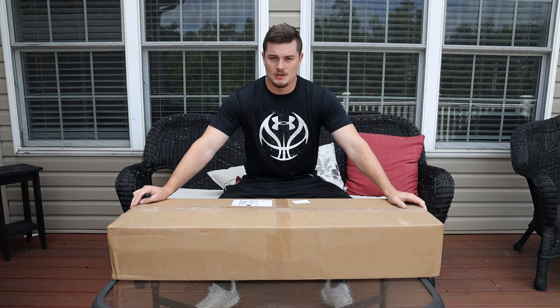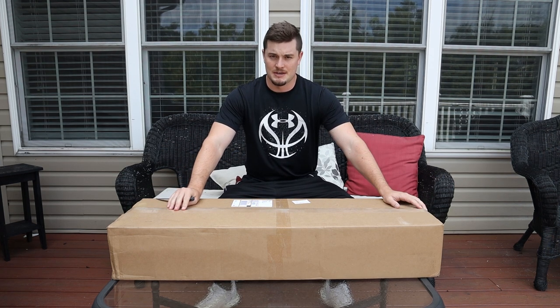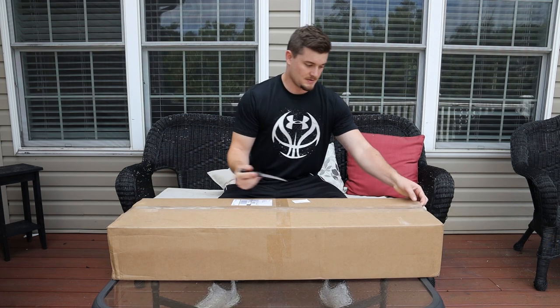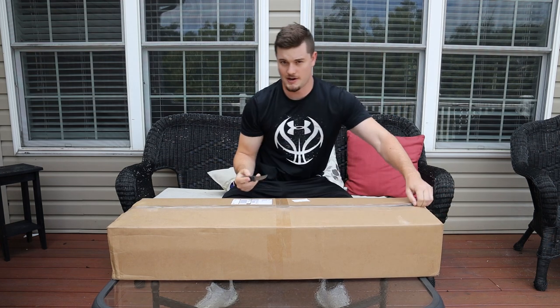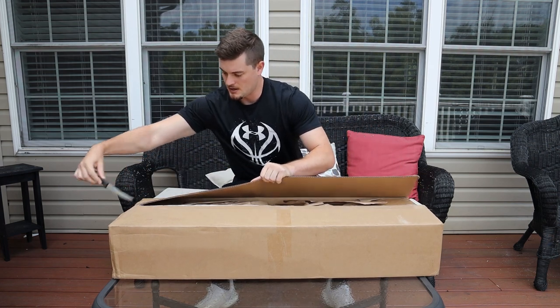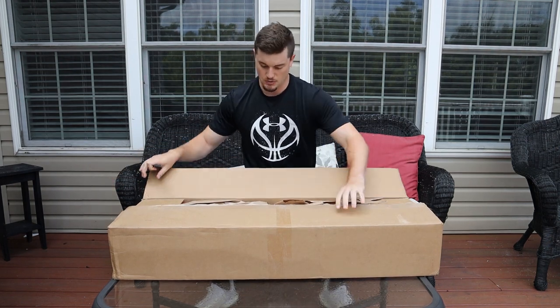Welcome back to our airsoft channel. We got the e-bike box of awesomeness, the Heatwave Edition. We actually got two of these boxes — this is my box, and the next one we open will be my brother's box. He's part of our team. This box took a long time to get here; they got lost in transit, which is why our video is a little delayed from what we usually have.